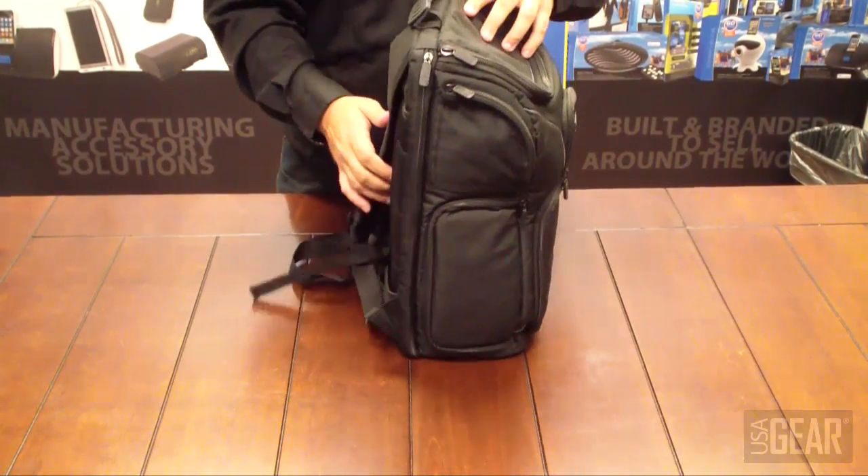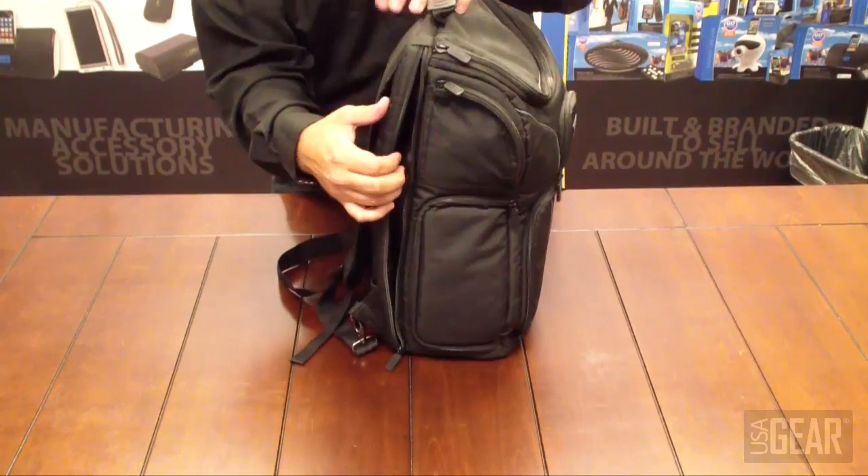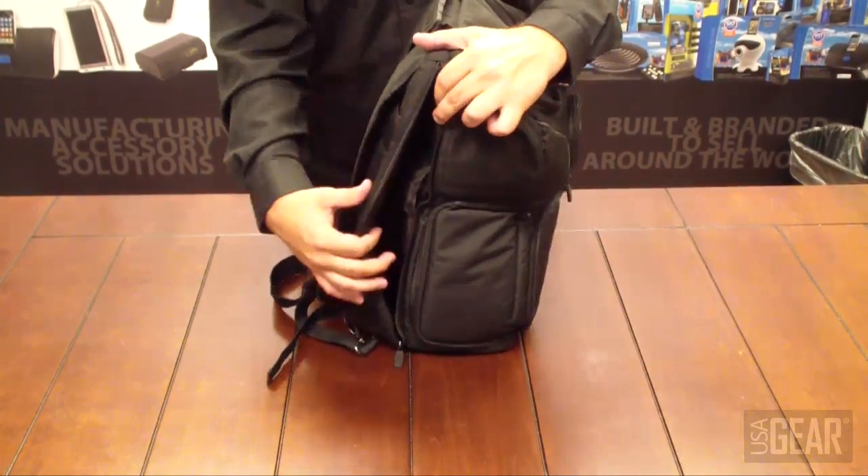The final pocket on this side is a laptop pocket — you can put a laptop in there.